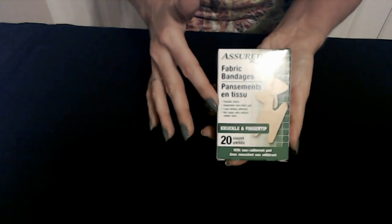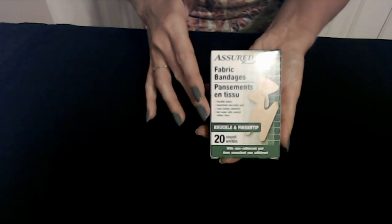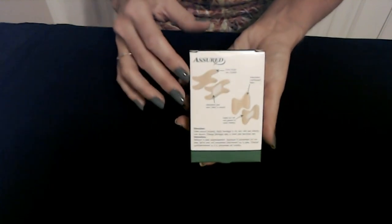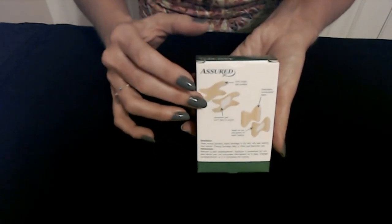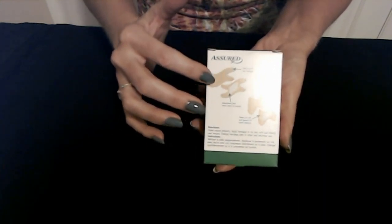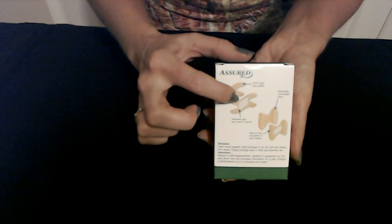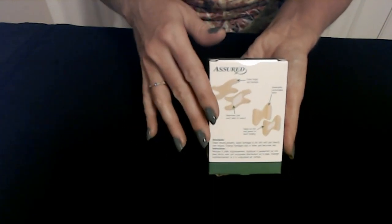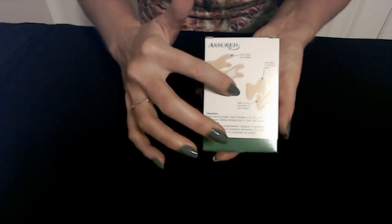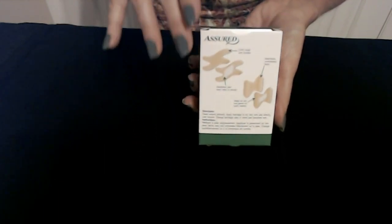They are made of flexible fabric and are not made with natural rubber latex. On the back, you can see designs of the two bandage types you're going to receive in this package. They are extra tough and durable bandages. The absorbent pad — the white part here on the underside of the bandage — will not stick to your skin. These bandages will seal the cut and keep dirt and germs from entering the area.